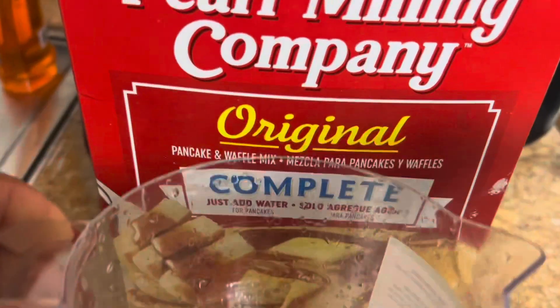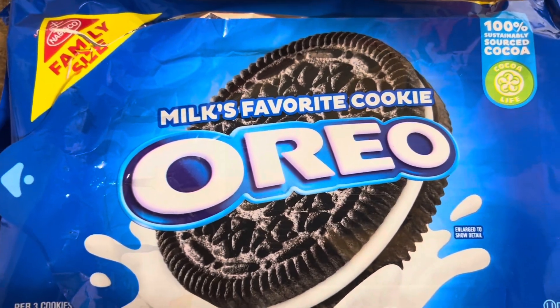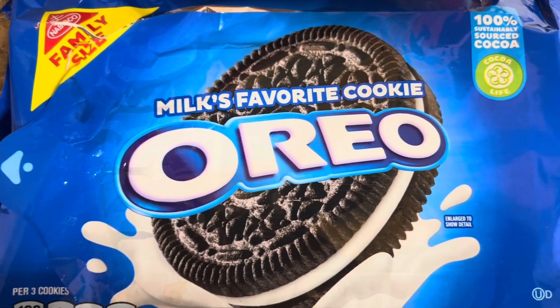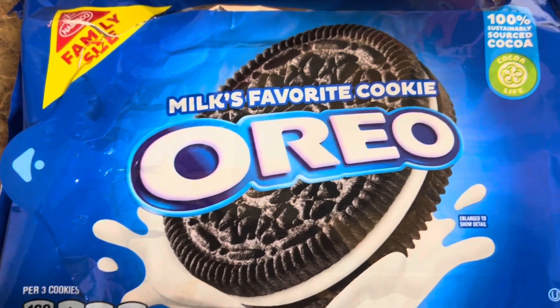I got a little Pearl Milling Company pancake mix — original complete — and my little measuring cup. Got my little frying pan because it's about to go down, and got my Oreos — the family pack — because I am cooking for a family.